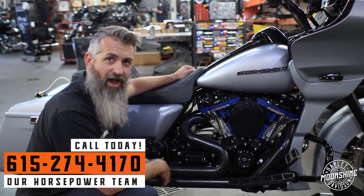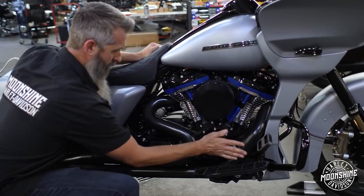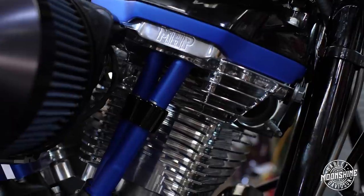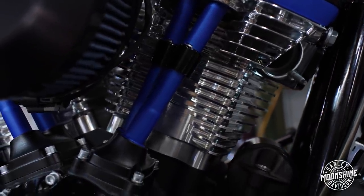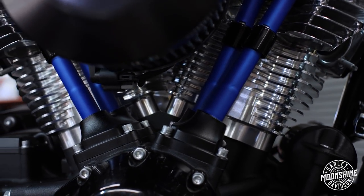It has our Moonshine 588 camshaft in it. S&S oil pump and plate. We have a pair of Fueling race lifters in here — they are the short travels in this build. We don't always use the short travels, but on this one we did. Adjustable push rods, which are actually the MHP adjustable push rods in this motor. And a pair of CP Carrillo pistons.